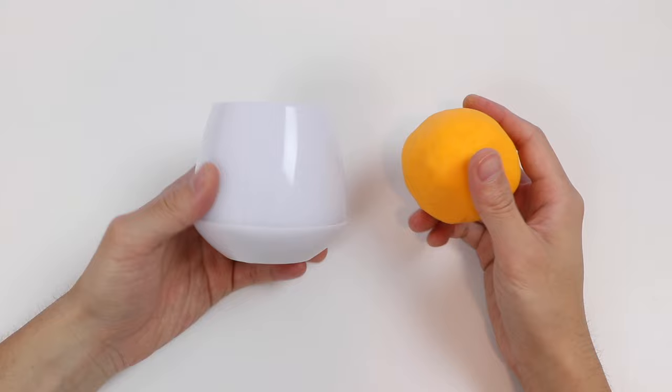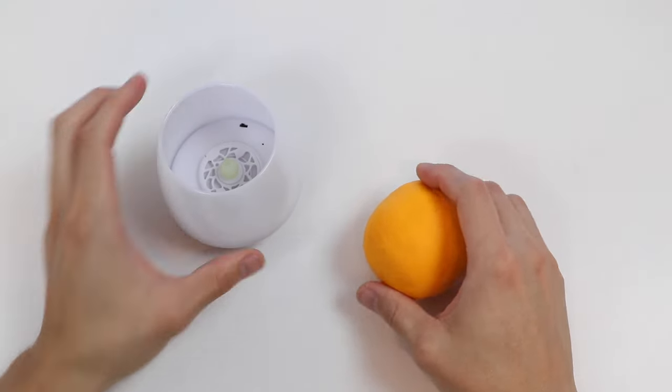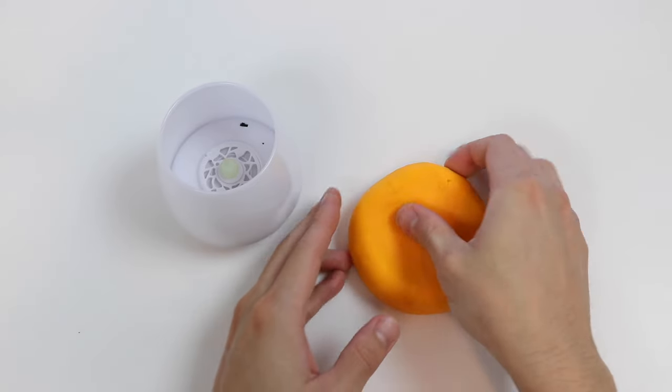All we need is an LED candle and a lot of orange Play-Doh. Alright, so let's start by wrapping this orange Play-Doh around the candle.